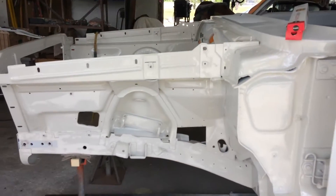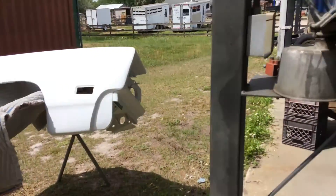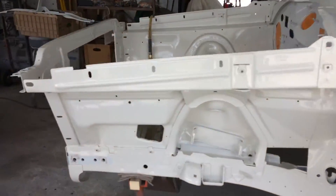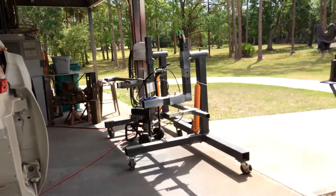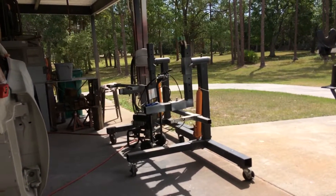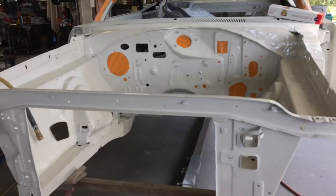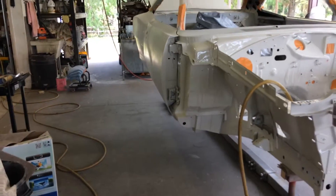Right now I'm working on getting the fenders blocked out. Gotta get the fenders loaded up and put all the front end together. We had it on the rotisserie over there while he's painting the other side — that's all done. We're gonna have to put it back on the rotisserie when I'm done painting the body.